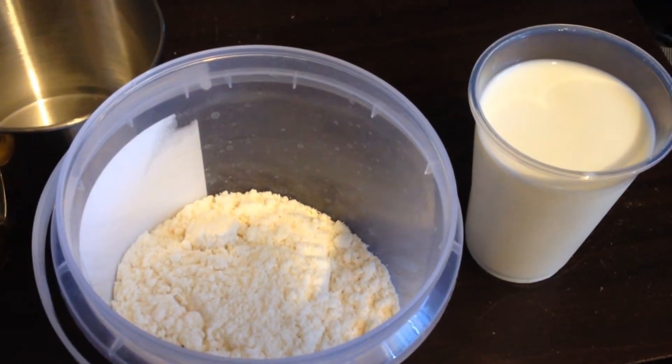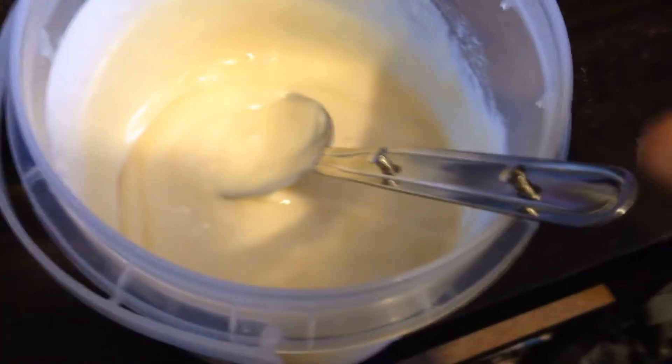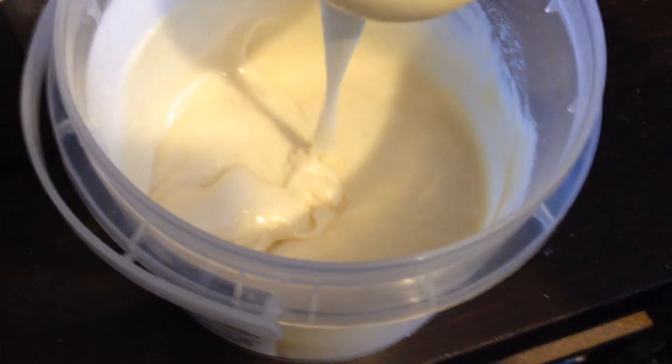I'll mix it up and show you a little bit more about the next step. You want to mix it — it's quite runny, so it's like pancake batter almost, so it's easy to pour.